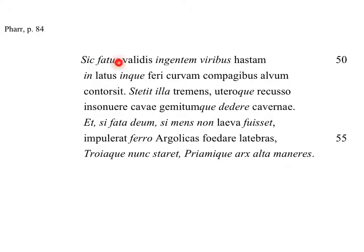We're continuing with line 50, Salve, going to line 56, and we will finish this section of the text. We've finished his speech, and now we're going to describe the action that he takes — that Laocoon takes against the horse.